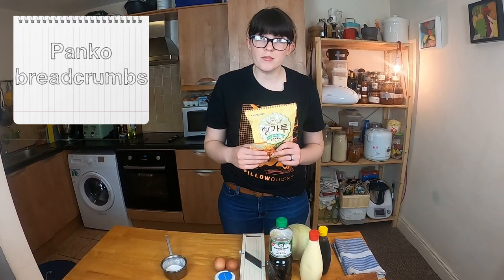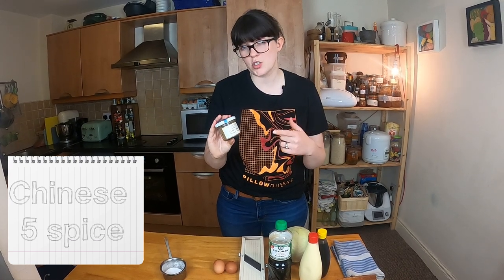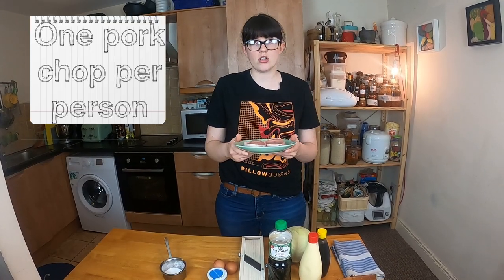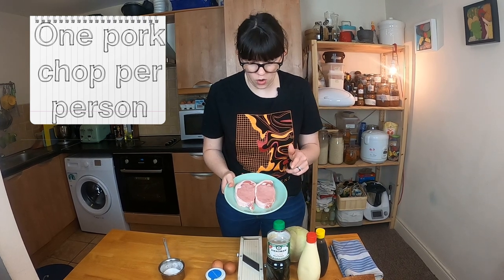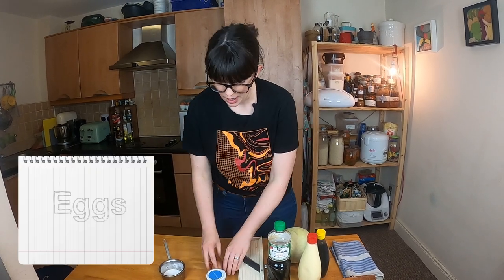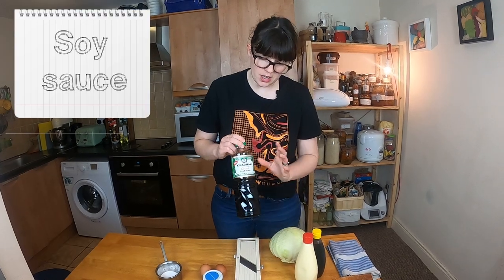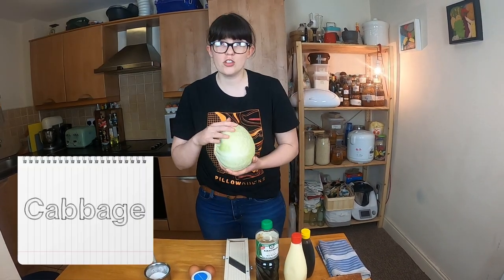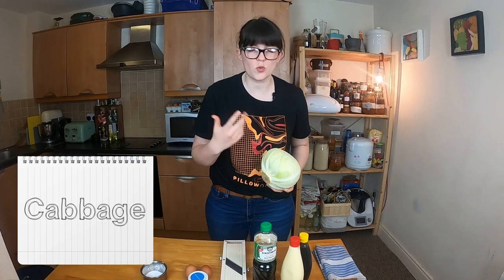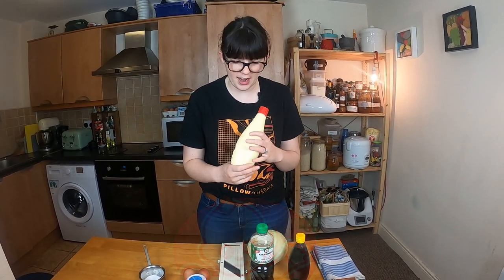You're going to need some panko breadcrumbs and a little bit of Chinese five spice — just for the marinade for the pork, which we'll talk about in a minute. For each person eating this, you're going to need one pork chop. We're making two sandwiches so two pork chops. You're going to need some eggs for the panning, some soy sauce for the marinade, some cabbage for crunch, and Kewpie mayonnaise — our best friend, Kewpie mayonnaise.